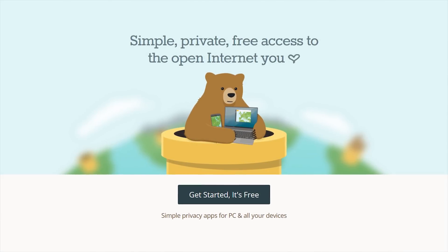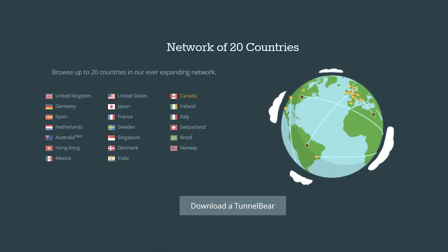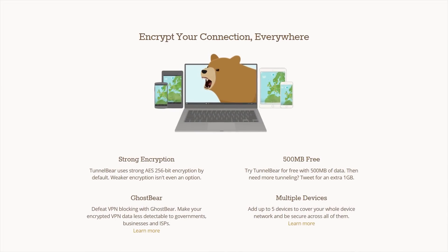Browse privately and securely with TunnelBear, the simple VPN app. Try TunnelBear for free at the link in the video description.